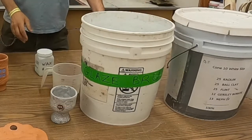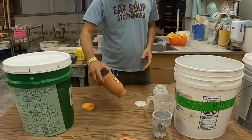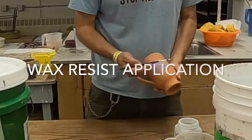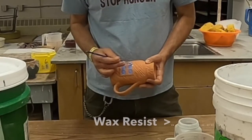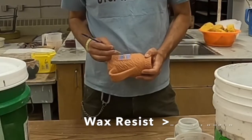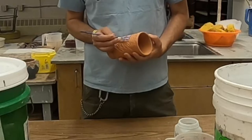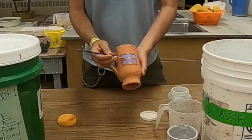So open up your glaze resist wax — wax resist, that's it, that's the ticket. And I'm going to apply it to any place where I don't want the glaze to stick. In this case, I'm putting wax resist around this little square on either side of my cup. See? So that's where you put the wax.